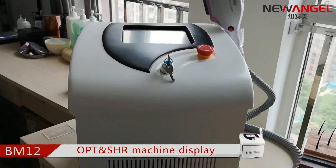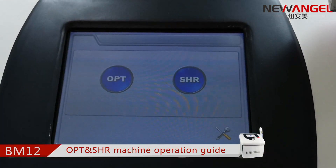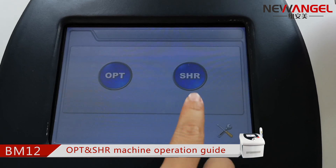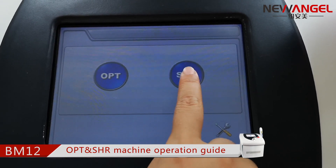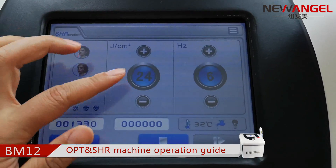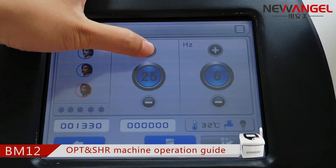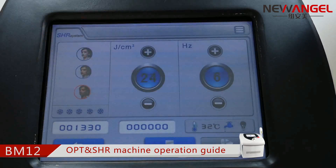This is our portable hair removal machine. There are two working modes of this machine. This one is super hair removal mode. For this mode, there are three skin types to choose. The parameter is default, and you can feel free to adjust it according to your client's situation.